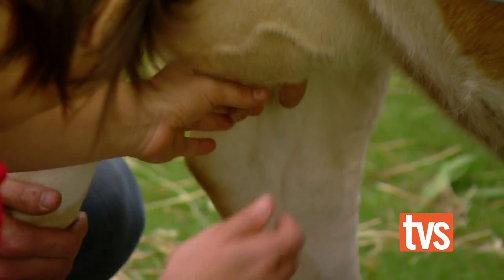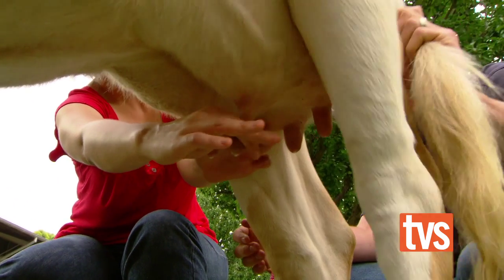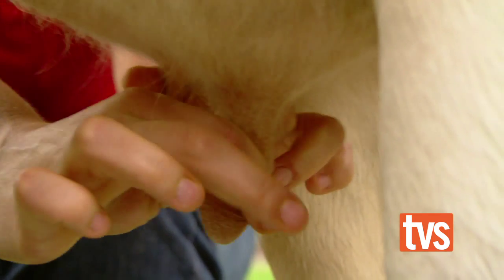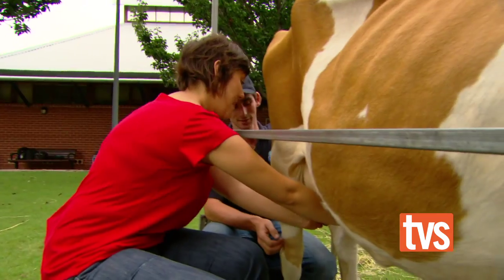I'm going to give it a go. Here we go. It helps if you get it in the bucket — I'm missing the bucket. And how much milk does she produce? Sam's using around about 20 litres of milk a day. 20 litres of milk a day? That's a massive amount.